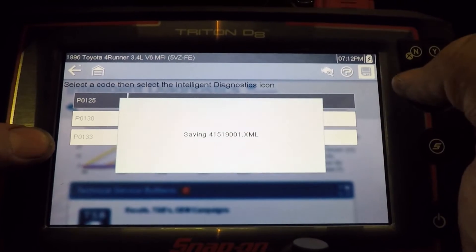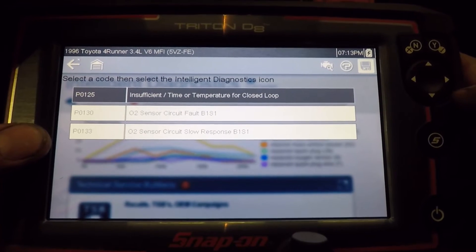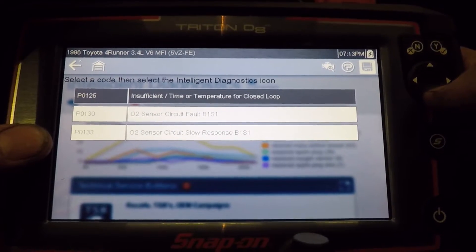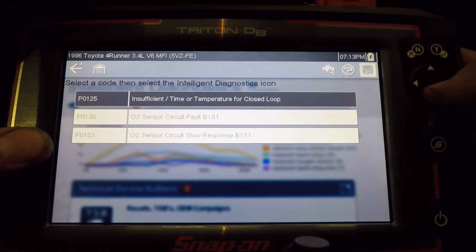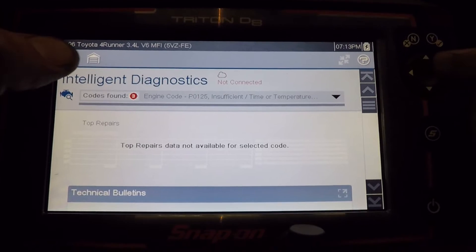First I'm going to save these codes. If you're hooked up to the Altus Drive or the Altus cloud, as soon as you pull a complete code scan on the newer vehicles — I believe it's 04 and up — it'll automatically upload it to the internet. The older ones you're still going to have to save manually. Let me connect to the internet and I'll get right back to this screen.